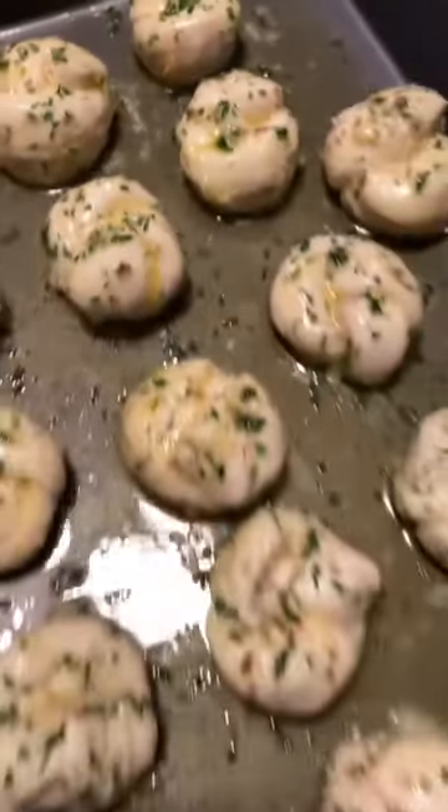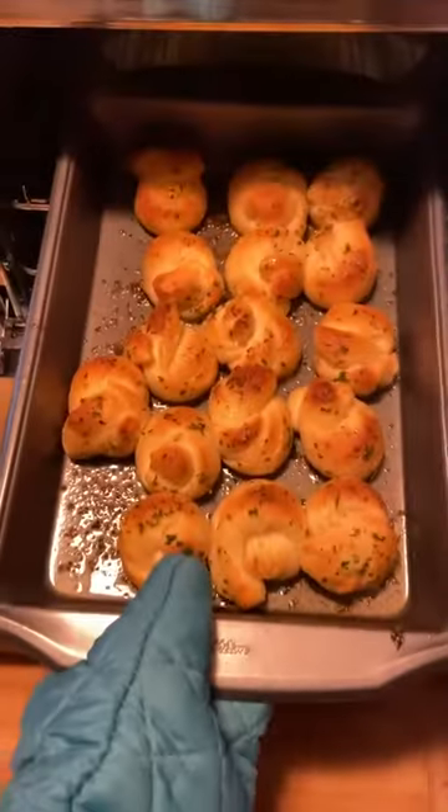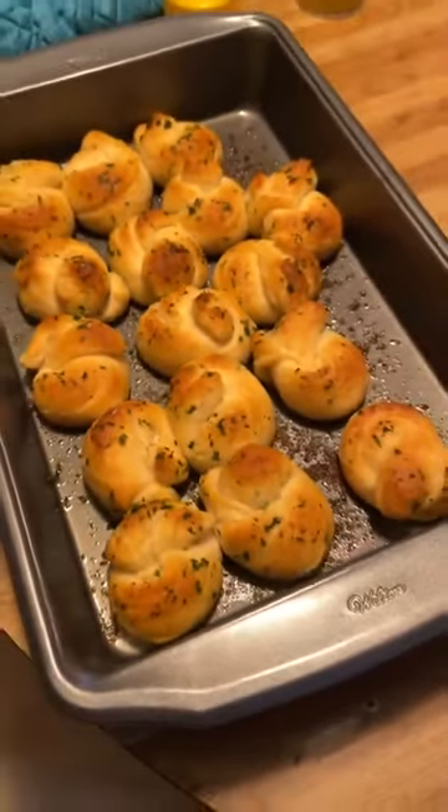We're gonna take a brush and brush the butter onto our knots, and you should get something that looks like this — kind of like dumplings. Throw them into the oven at 400 degrees for about 10 minutes.